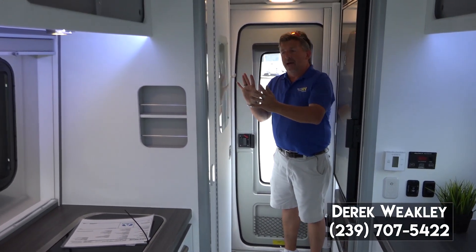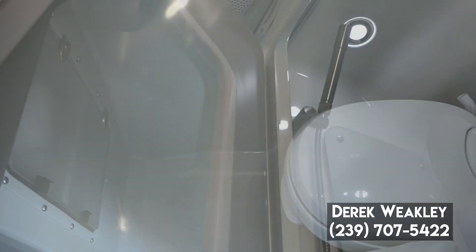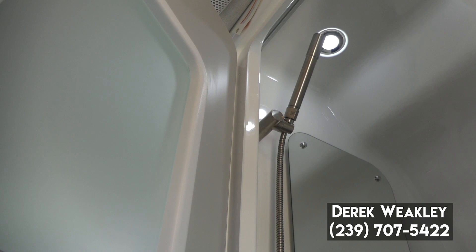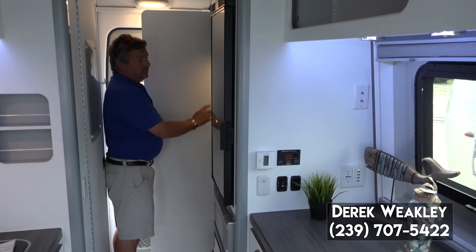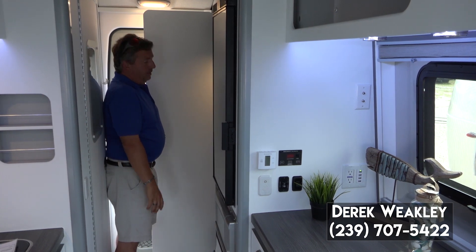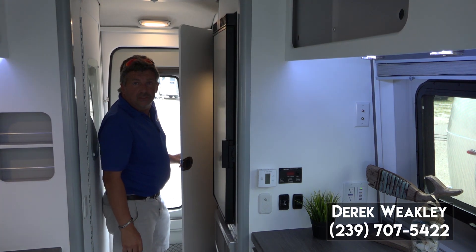In this room, you have the all-in-one bathroom. It's a molded fiberglass shower — you don't have to worry about leaks, really nice. And then you have a large closet with a cedar-lined back right here inside the door for your coats or whatever you'd like to store.